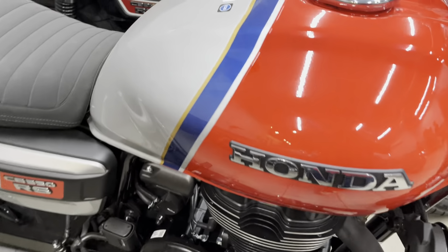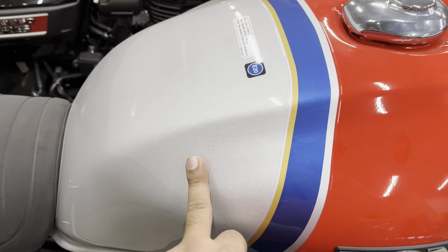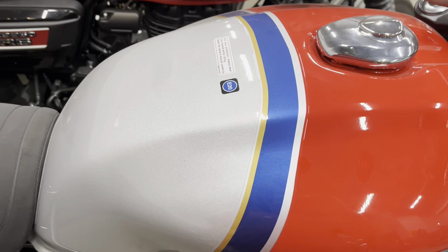When you look at the tank from the side, there are four colors in it — it's red, silver, golden, and blue.